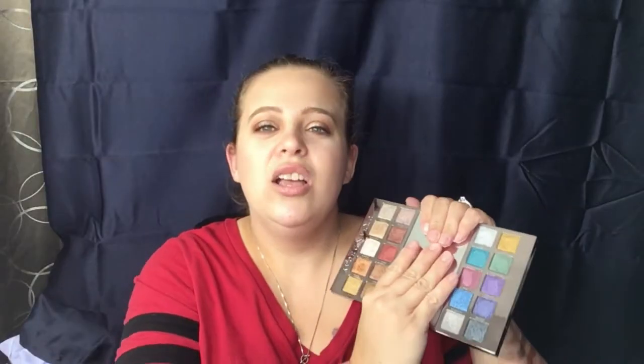Now this is an all-shimmer palette, so you are going to have to bring in another palette, which I don't mind because this is everything I wanted it to be. It is $55. You can find it on urbandecay.com, you can also find it at Ulta and Sephora. You can definitely get this during the VIB sale or use your points at Ulta — whichever you prefer. But this is a steal, I swear I am just in awe of this palette.